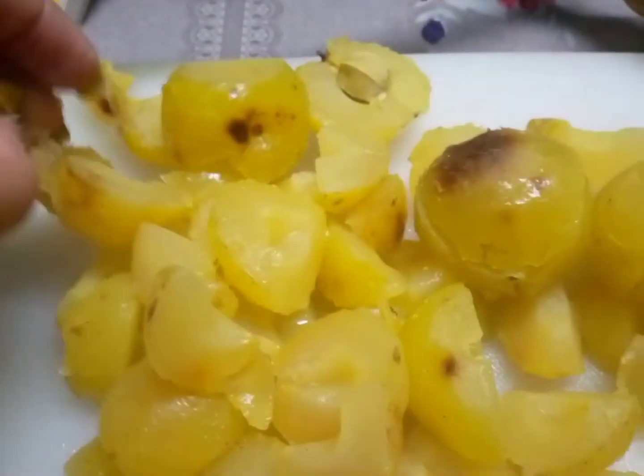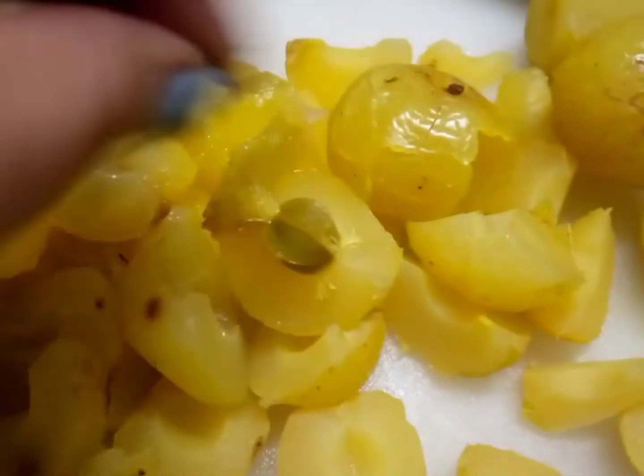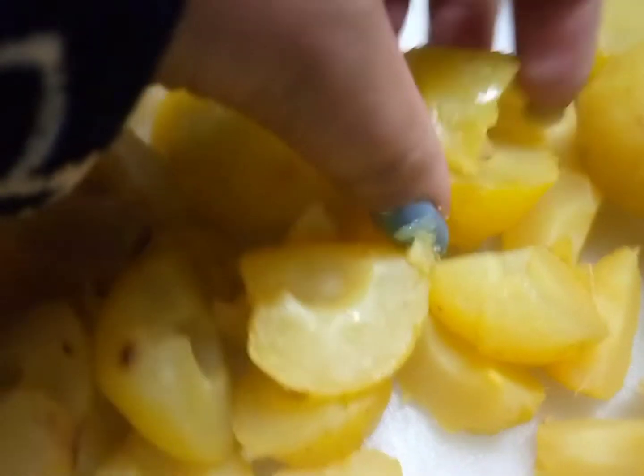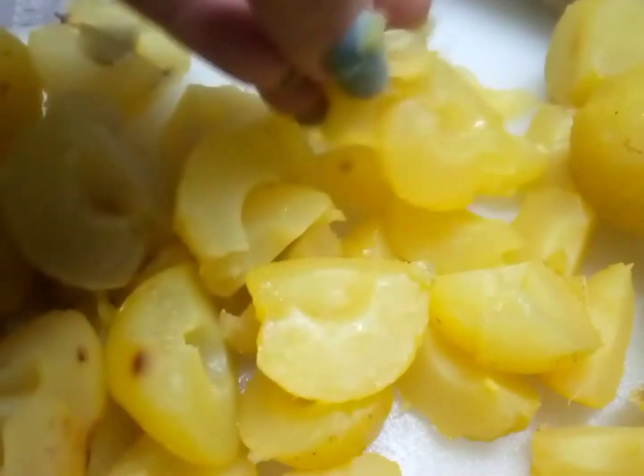Usually Nepali people like sour things, especially girls. We know it's always better to preserve our food for future use. In the market there are many chemicals added in the pickles and the Taura, so it's always safer and better when we make it at home, once we know the recipe.